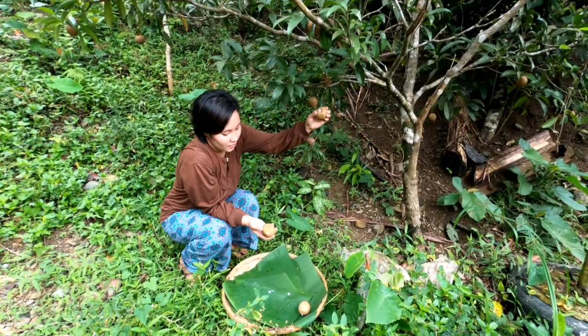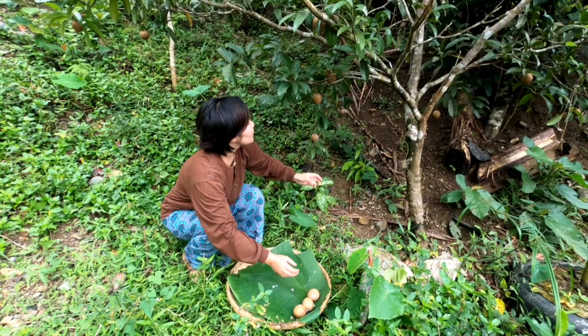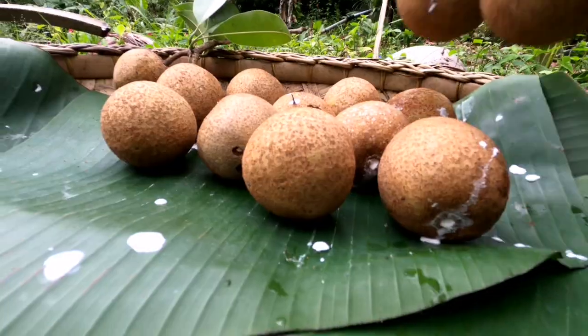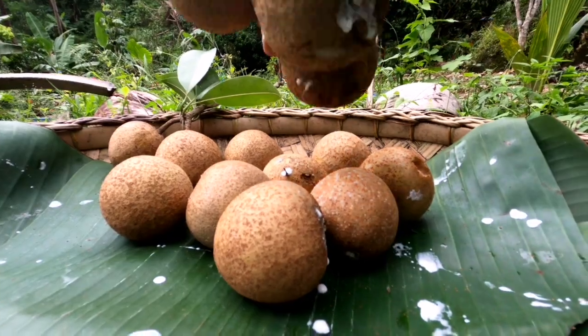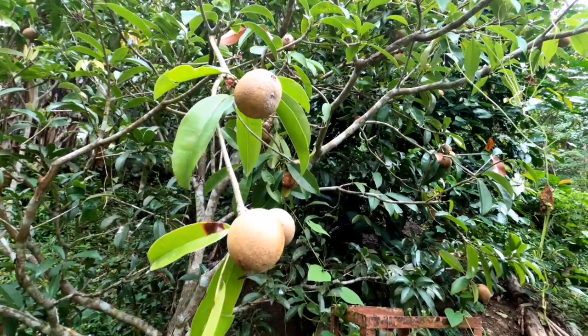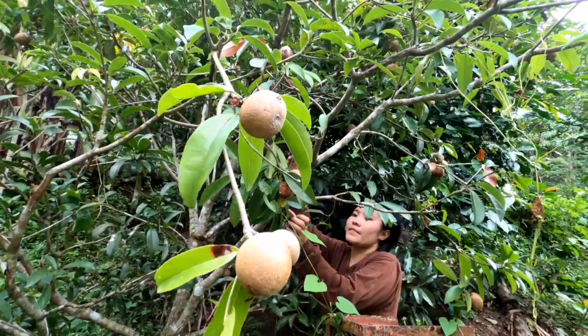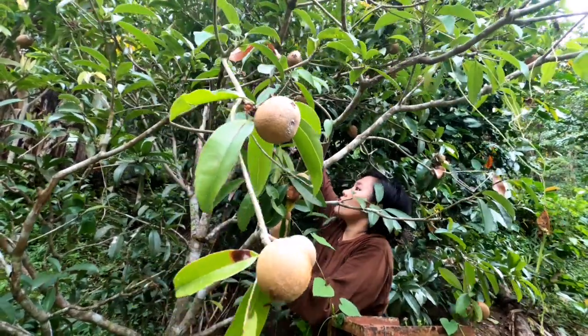2 cups of white wine, 2 cups of yogurt, 1 cup of unforgettable beer, 2 cups of yogurt, 1 cup of yogurt, 3 cups of yogurt.